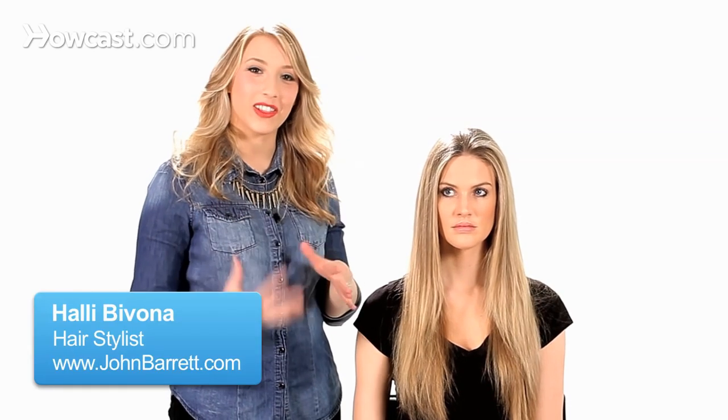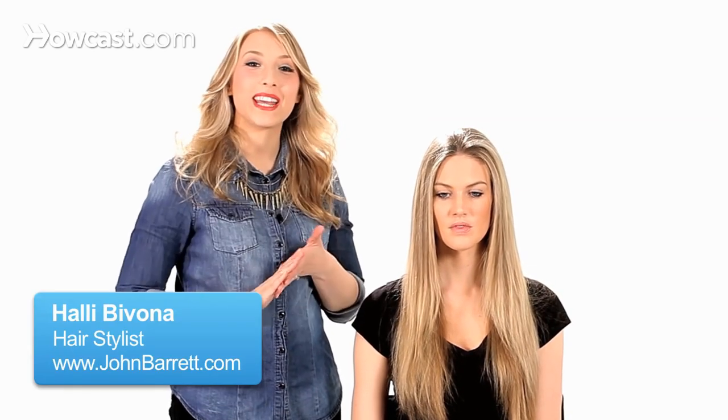I'm going to show you a really fun look. It's a ponytail with small fishtail braids in the ponytail.